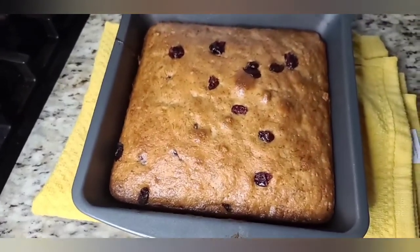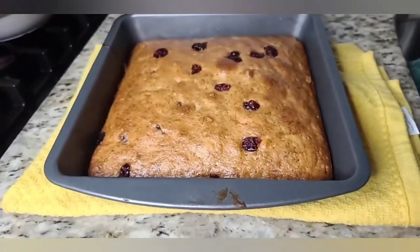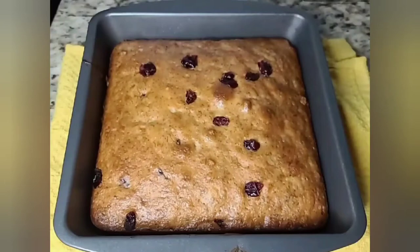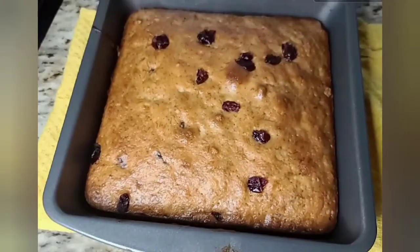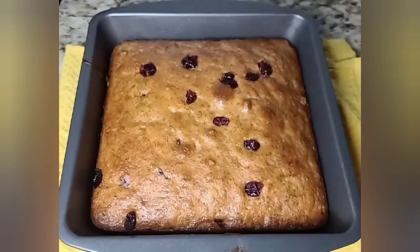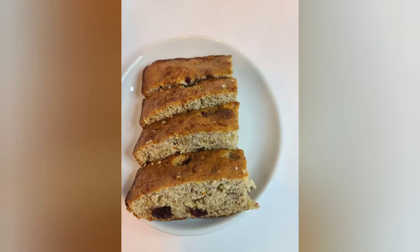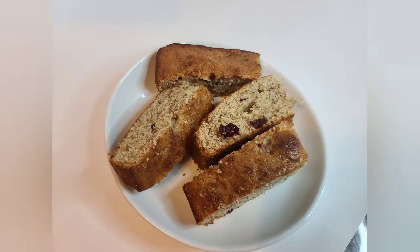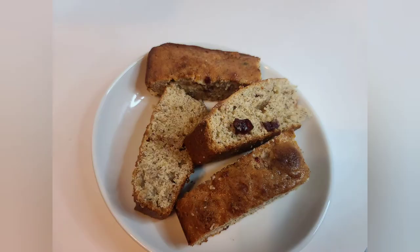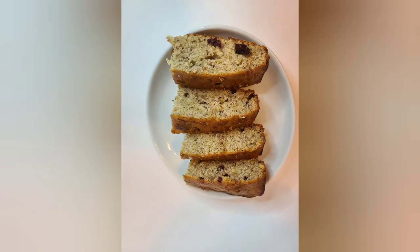Okay guys, this is it — this is my banana bread, or should I say cranberry banana bread. I baked this for about 45 minutes in the oven and look how beautiful it is! I just had a nice slice and let me tell you, this banana bread is so delicious. You won't even be able to tell there's flaxseed or chia seed in it. You could have this for breakfast with a nice cup of coffee, or as a late snack with a tall glass of cold milk.